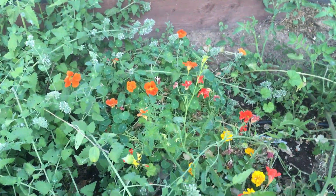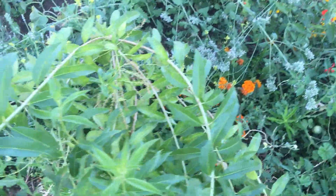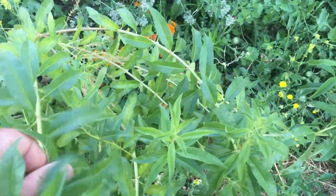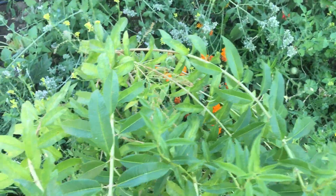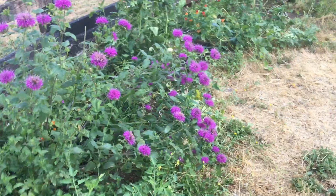The marigolds are still doing good. We have nasturtiums back there. This is lemon verbena, which is similar to lemon balm — the lemon balm is over there somewhere buried under the rest of that goodness.